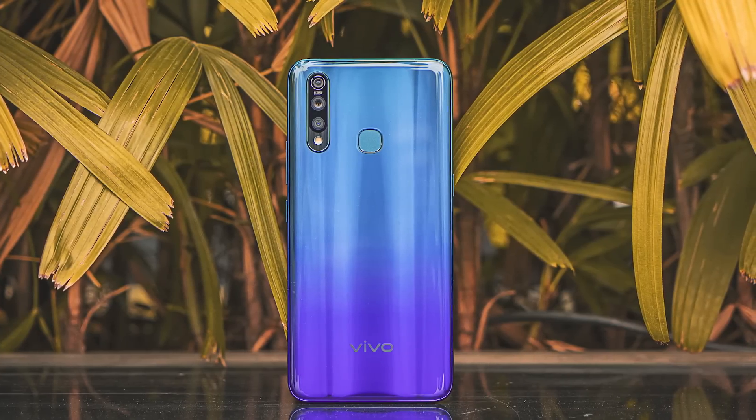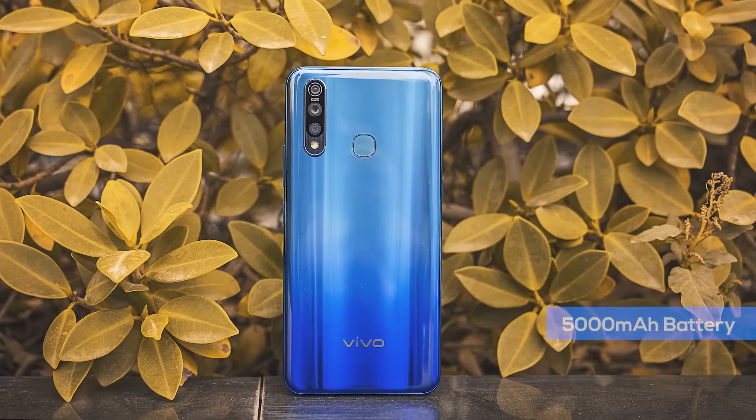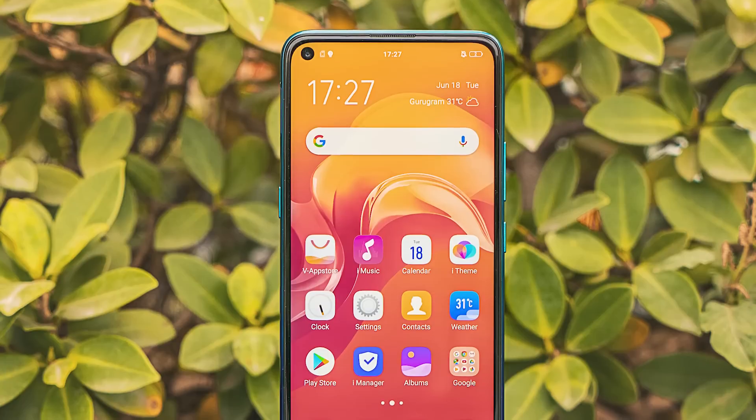The Vivo Z1 Pro's cameras are really, really good and even the 32 megapixel selfie camera is simply awesome. But it's not just cameras — the phone comes with the Snapdragon 712 processor, probably one of the first phones in India to do so. It's a higher-clocked variant of the 710, which means better everyday performance. To support that, you also get a 5000 mAh battery with 18-watt fast charging. Vivo's dual-engine fast charging is simply amazing.